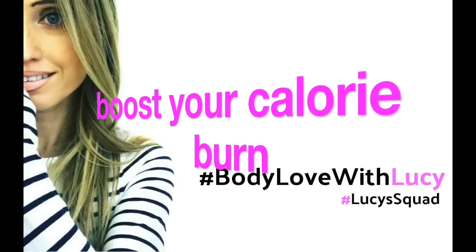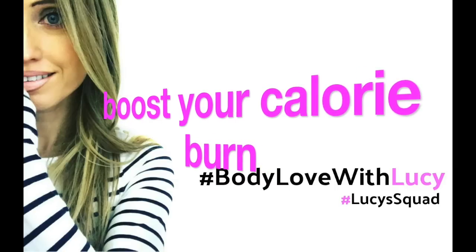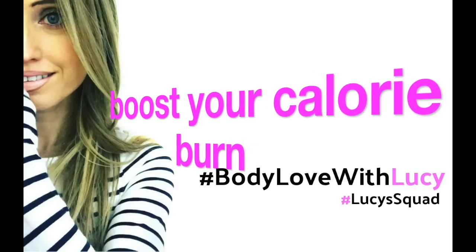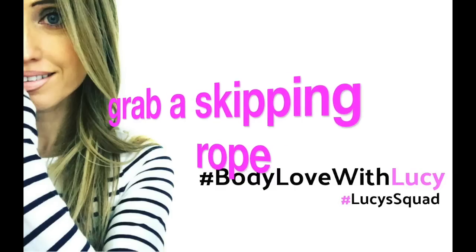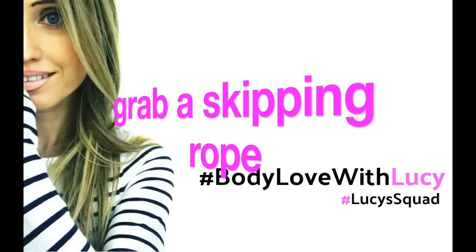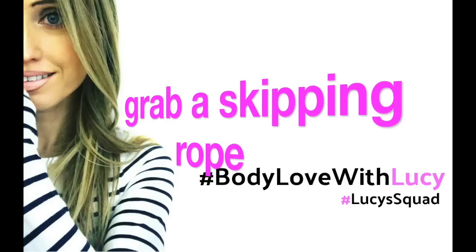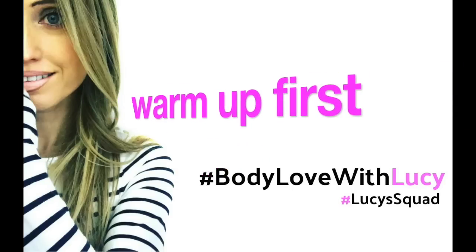We are going to be doing a skipping exercise as a 20-second interval. If you haven't got a skipping rope it doesn't matter — you can mimic skipping or alternatively do high knees. If you have got a skipping rope, hit pause and go grab it. Also, it's really important to make sure you've done a warm-up first. If you haven't, march on the spot for one minute, then we'll go straight into today's workout.